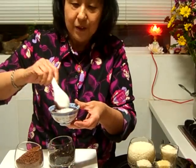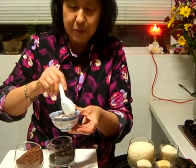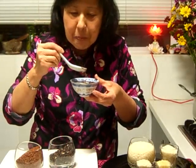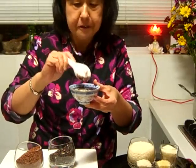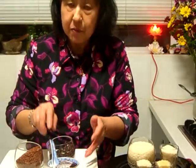Mmm. You can stir it through or you can eat it bit by bit. It looks good! Mmm, yum. The coconut milk is really sweet — it's beautiful. It's a very, very good sticky rice and it's a very nourishing rice.